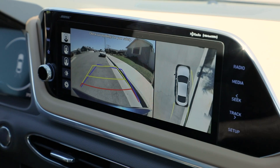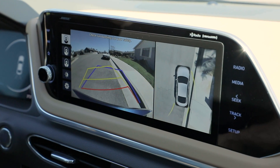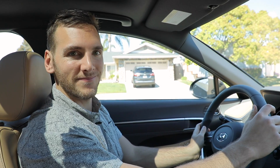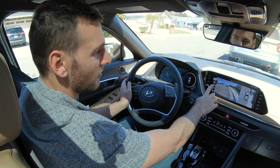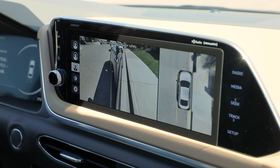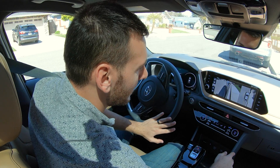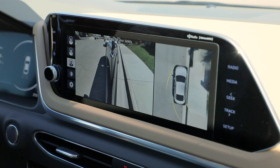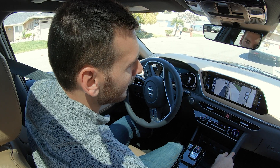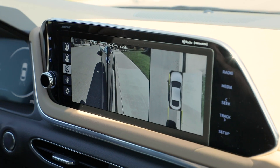I'm getting real close to the curb, so I want to crank that wheel, line up perfectly, and stop right there. I want to get really nitpicky, so I'm going to go into one of these additional views and see that that is just too much space between me and the curb. So I'm going to crank it a little more, get closer, and then crank it back. Yeah, that's what I like to see — right on top of it.